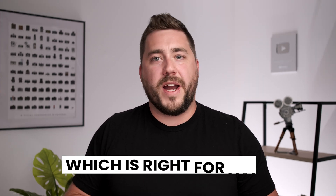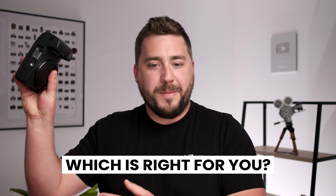This becomes really important when we start to talk about the advantages and disadvantages of sensors. So let's talk about which one is right for you — should you buy a full frame camera or a crop camera? Honestly, it depends on who you are and what you do. This is going to bring us into the key differences.